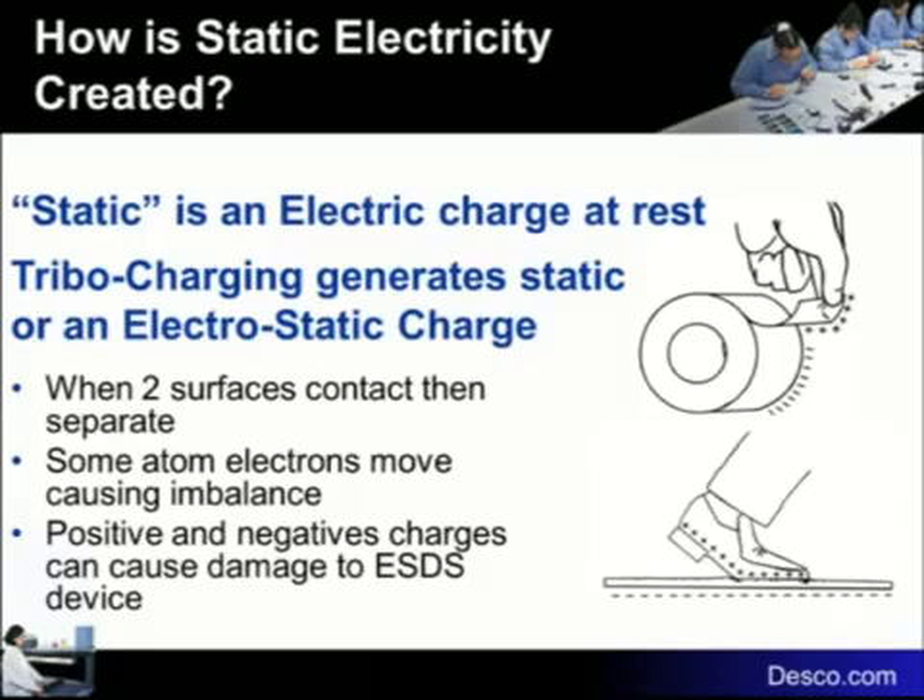Both positive and negative charges can cause a problem in your electronic devices. It doesn't really matter whether it's positive or negative — it has to do with the differential. If I'm charged a thousand volts positive and someone else is charged a thousand volts negative, the difference between us is two thousand volts. That's the same as one of us being charged two thousand and the other being zero. So it's the differential between the two that matters.